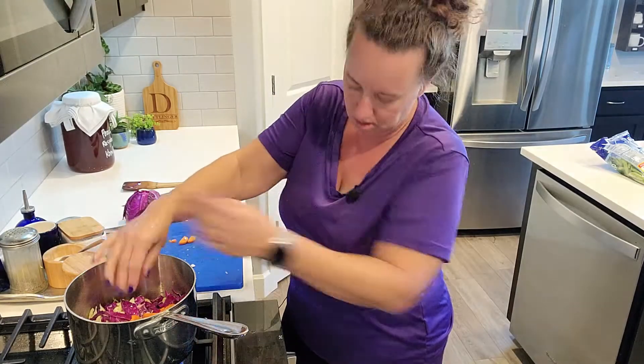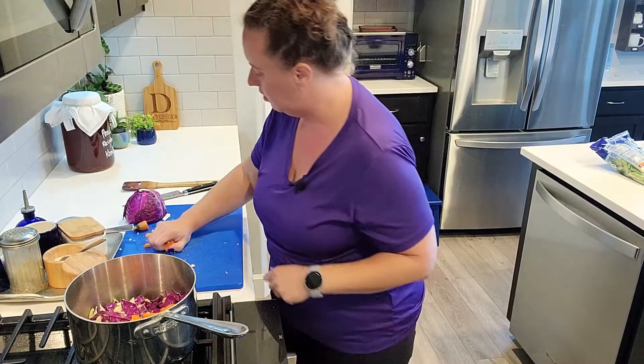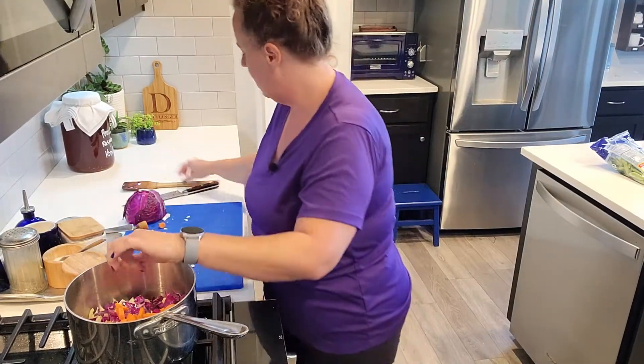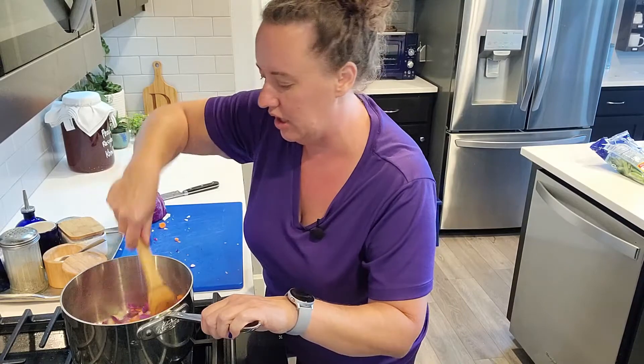I'm going to turn this down a little bit — I had it on high, so I'm going to turn it to about medium low. And then we will chop up some pork. It's already smelling really good.